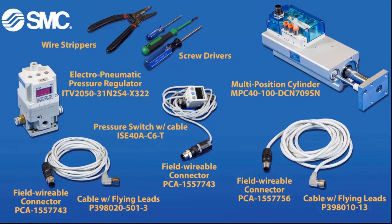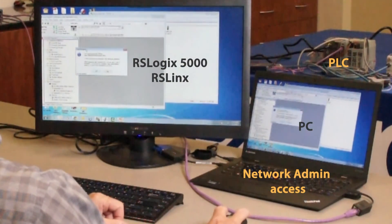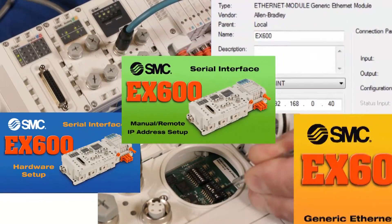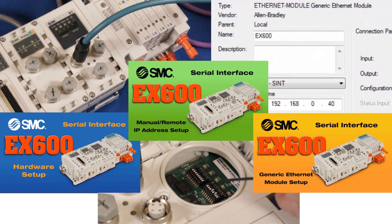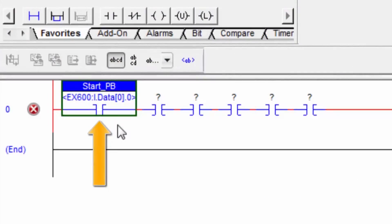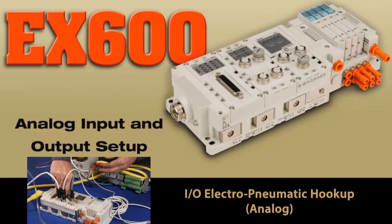Here are the parts and part numbers that you will need to hook everything up. You'll need a PC, software, and Ethernet connectivity for communication as well. Please complete the EX600 hardware IP address and generic Ethernet module setup videos before starting here. Then check out the EX600 digital module setup video. Now let's add analog inputs and outputs to your serial interface device.